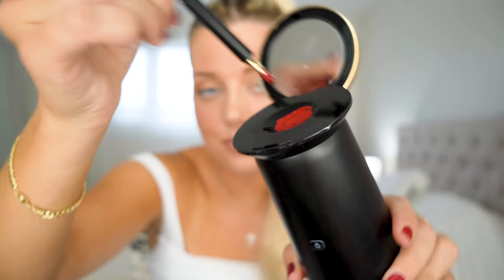Just open up the brush and mush it around so you have it evenly distributed. I really like this brush because it's very precise. Now let's put it on. It matches pretty well.